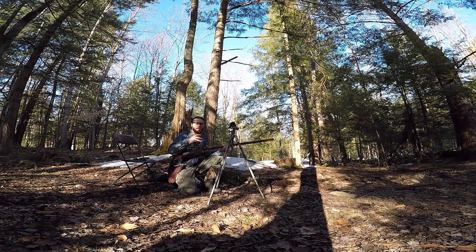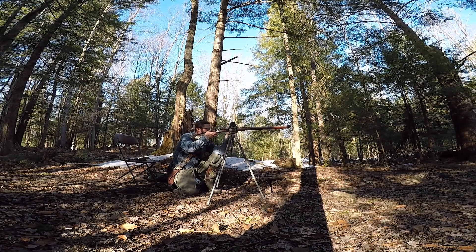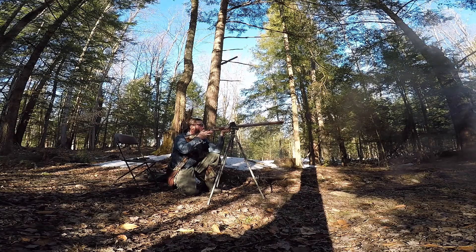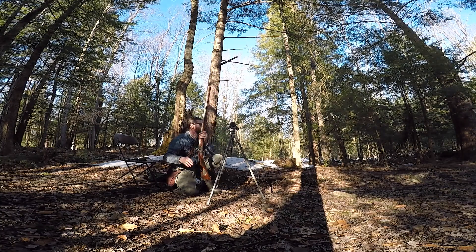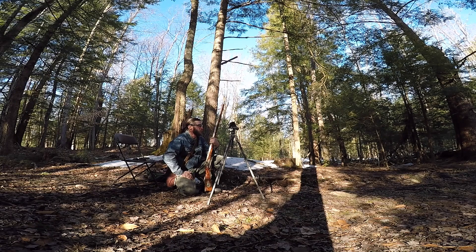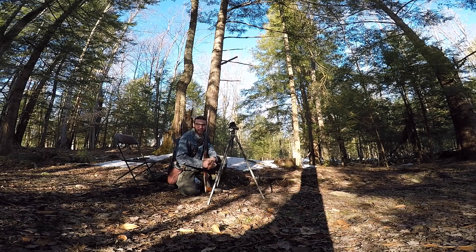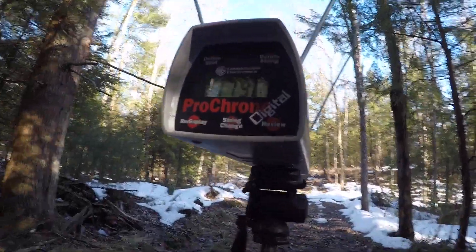100 grains 3F: 1796 — so there's an inch more. For science's sake, we'll do one more of the 3F. So the hotter the charge, the more I got this time — interesting. Just to confirm: 1796, 3F. I'm going to do one more, because this one actually increased over the 2F. So at 100 grains, 3F is faster, but not at 80 — isn't that interesting?